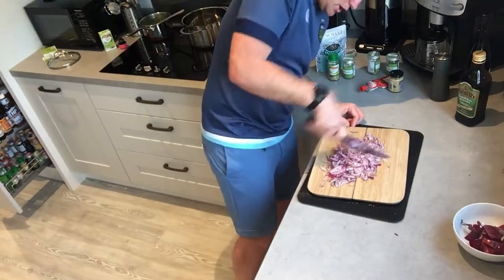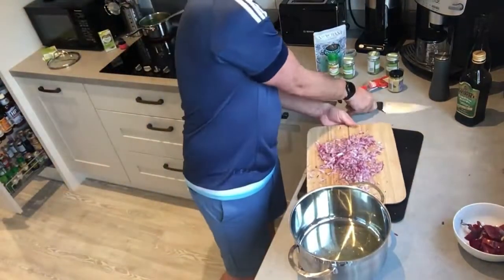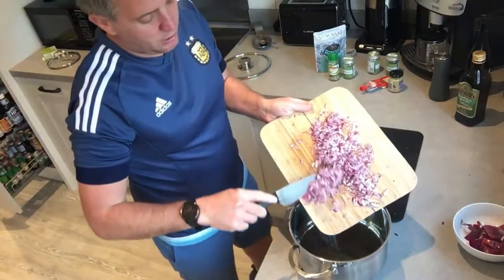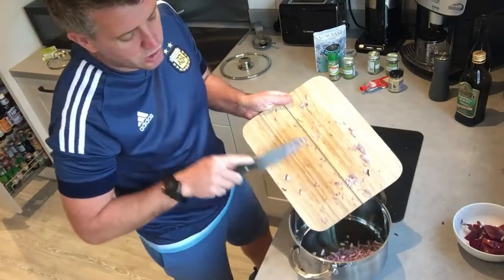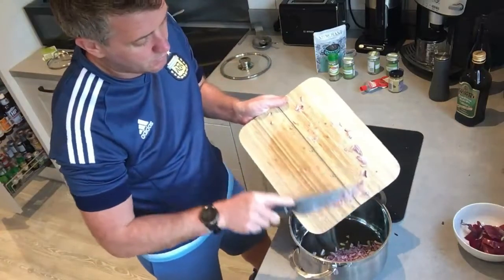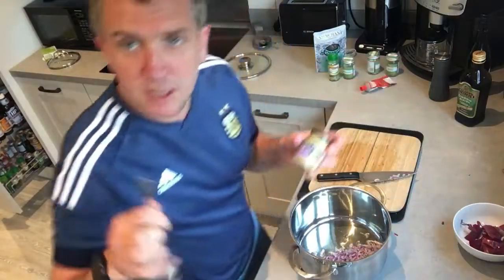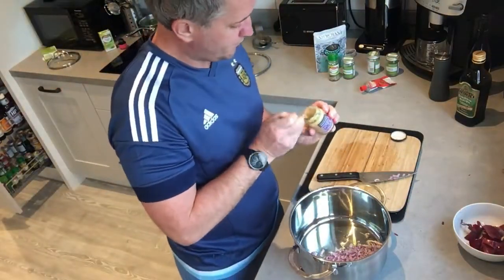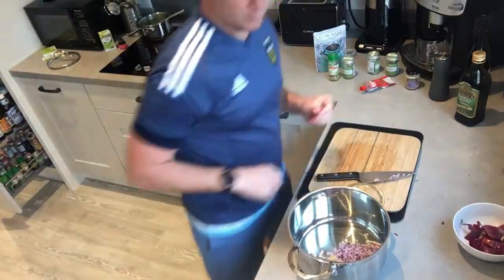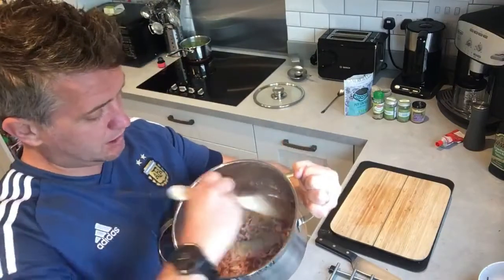We're going to add the red onions into the olive oil — see, it's just not sizzling too much, the olive oil is not too hot. We're going to slowly cook that, then add a teaspoon of the garlic and fry that off.